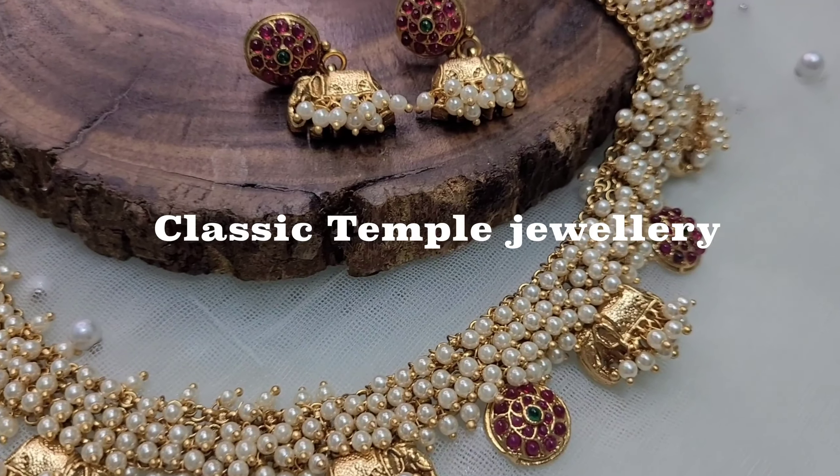So number one is temple necklaces. Temple necklaces are very classy and very exclusive — they make you look very sophisticated and are a perfect match for a Banarasi or silk saree.